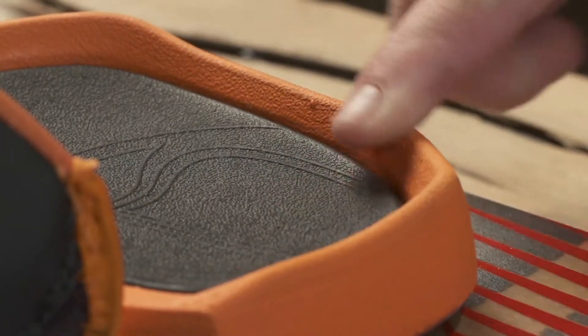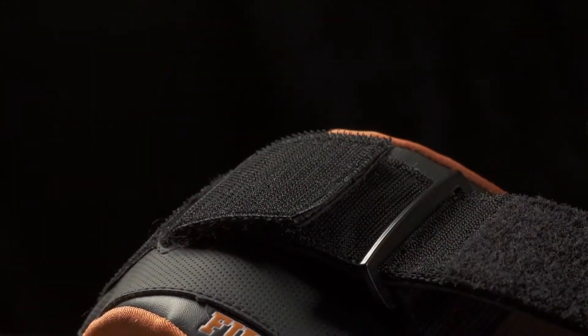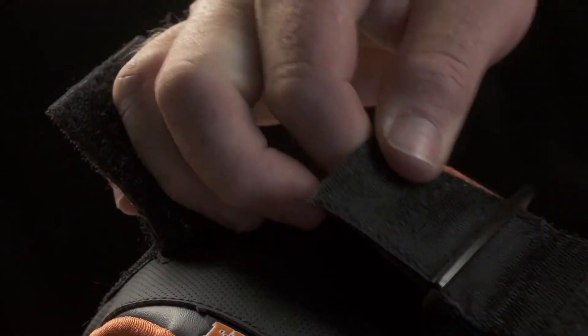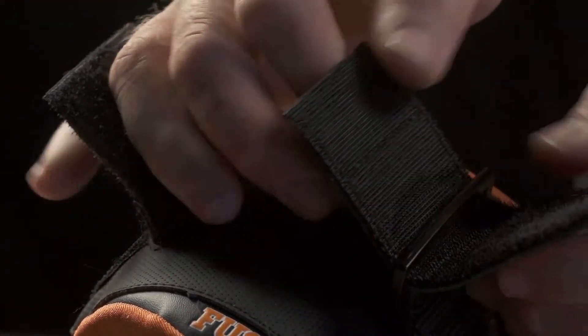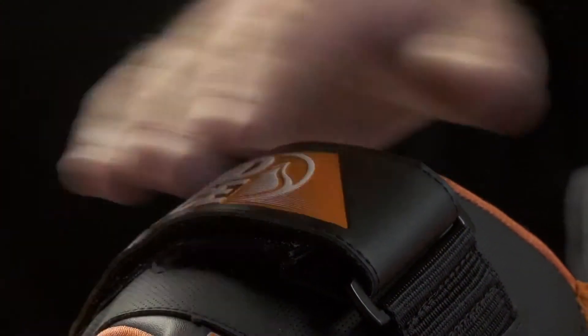The Fusion strap is easily adjustable on the beach or in the water. The unique gusseted design makes for a positive comfortable fit with or without booties. The Fusion — light, precise, easy riding.